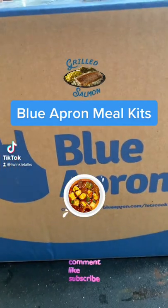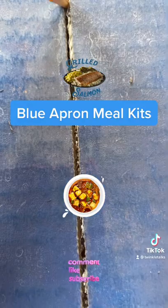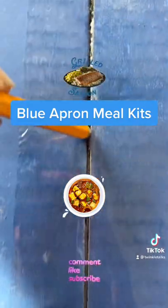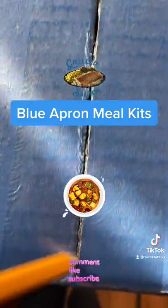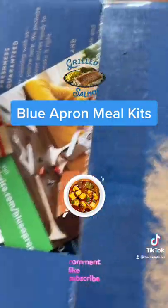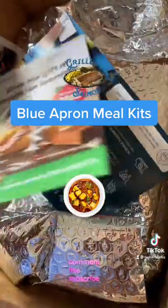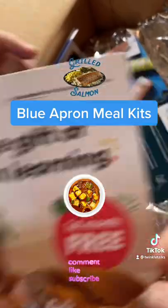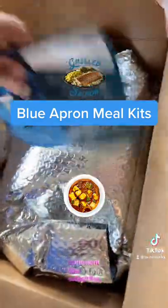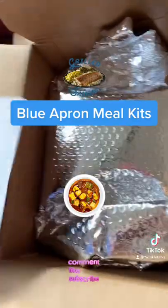Hi friends, let's open Blue Apron meal kits which we ordered online for Indian style paneer curry and crispy salmon. They send us all the ingredients required to make the dish, so it's easy and we don't have to go to the grocery store.